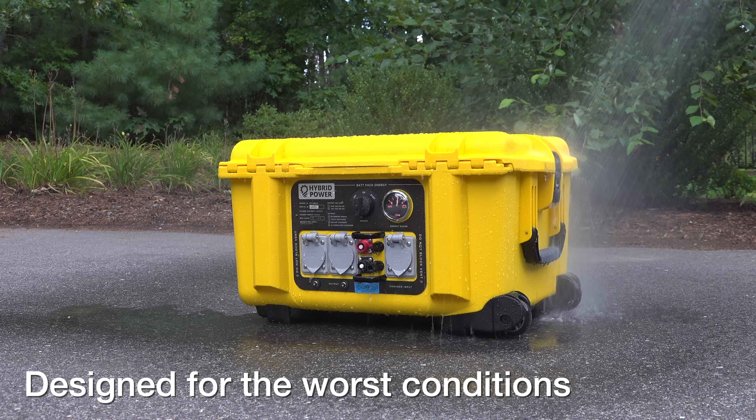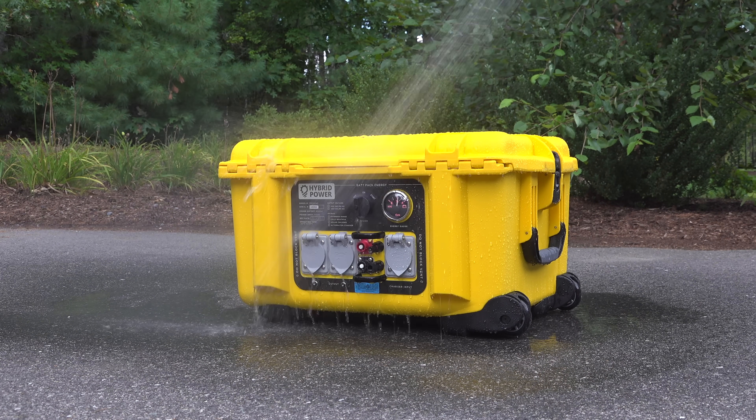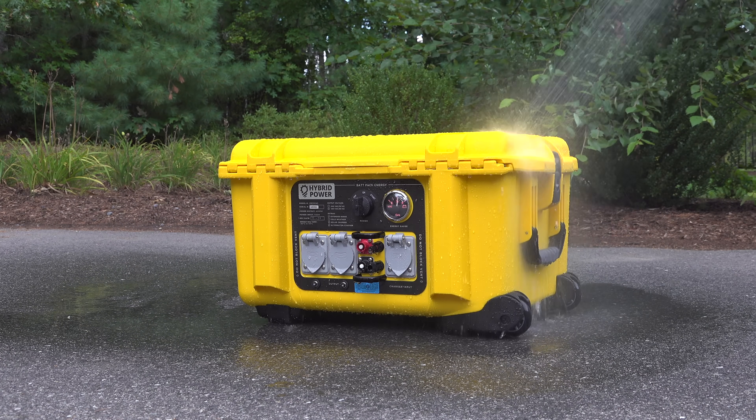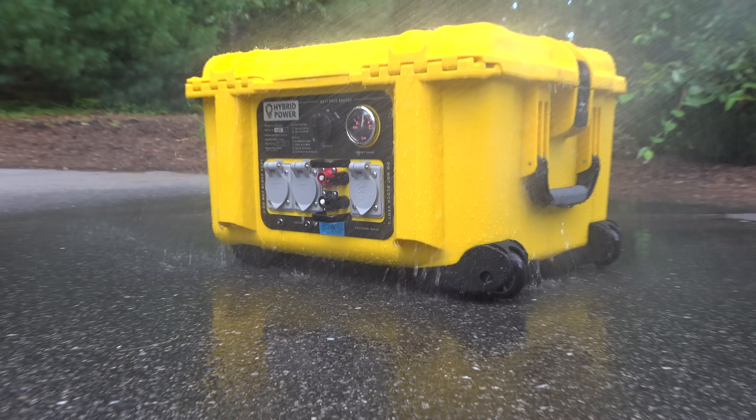This is also the only power station on the market that you can actually use outdoors regardless of the weather. In fact, the manual even states that you can use and leave it outside. They recommend keeping it inside to make it last longer, but it's nice to know that this thing is that rugged.